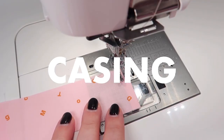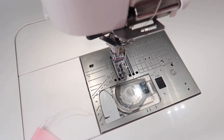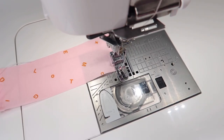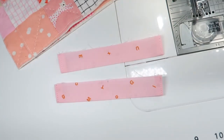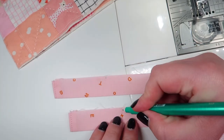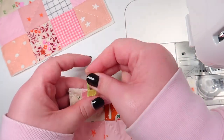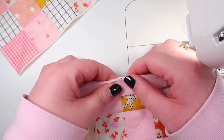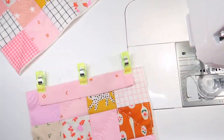Topstitch the edges of your casing for both of them. Fold them in half and mark the center. And now align the center of your casing with the center of your patchwork panel.